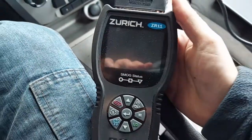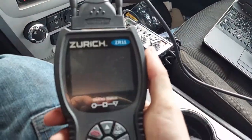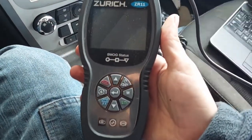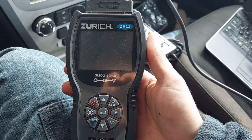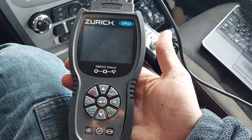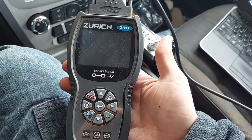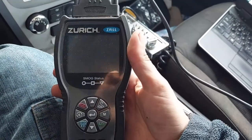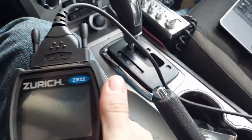This is my OBD2 reader. Mine still has an actual cord you have to plug in, but this one's a little bit on the fancier side. It will not only give me trouble codes — which is what the OBD2 system does: it checks the engine and if it finds a problem it'll report it back — but it can also clear codes and read live data.